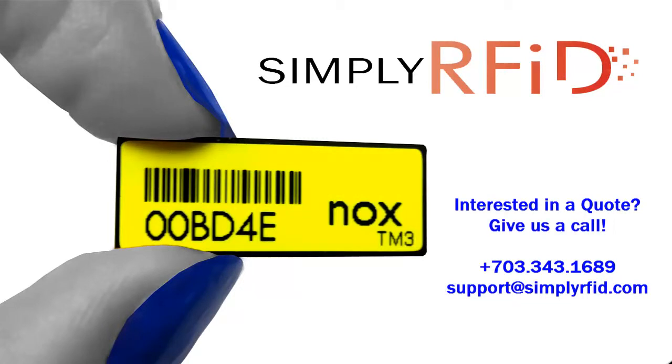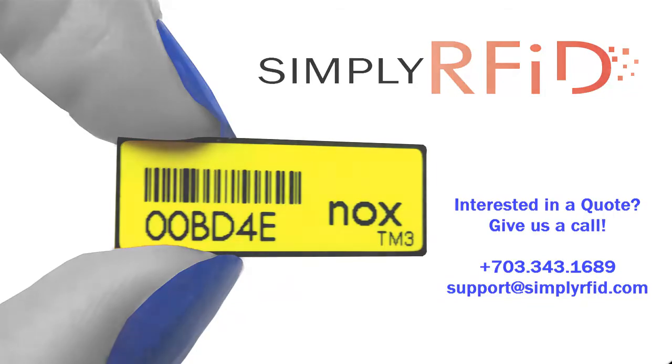If you're interested in the TM3, give us a call or send us an email and we'll be happy to help you out with more information. Thank you.